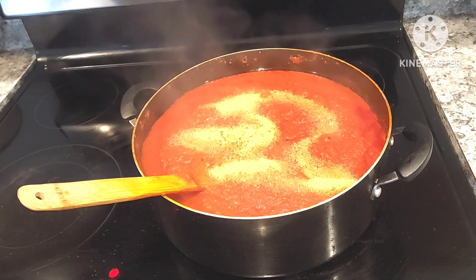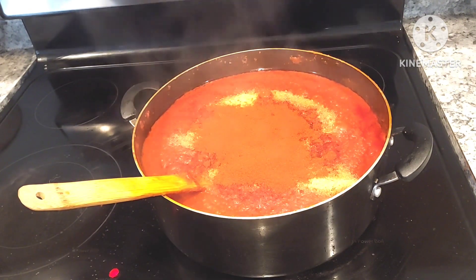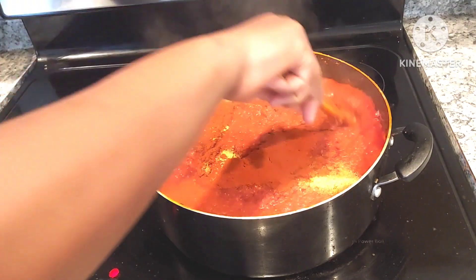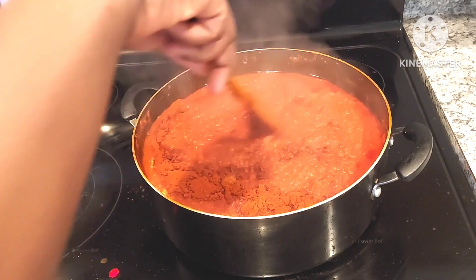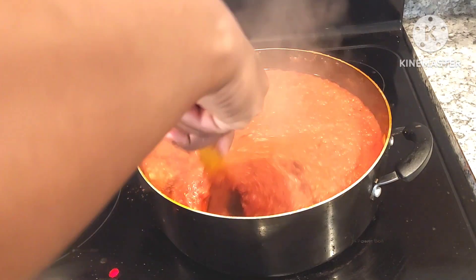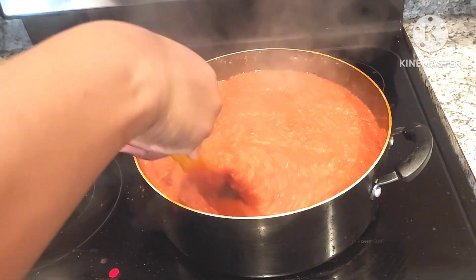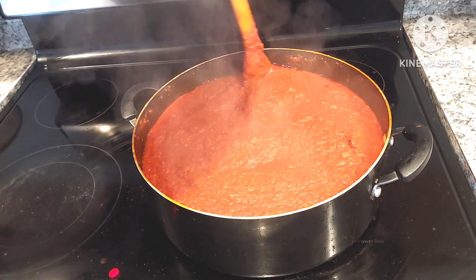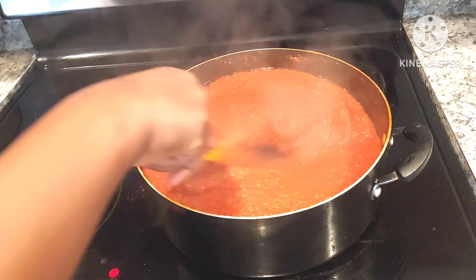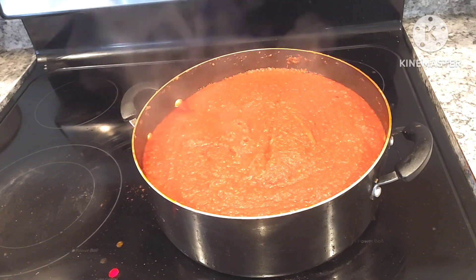Now I have to put the paper in the bowl. I have to put 4 tablespoons in the bowl. I will put the paper in the bowl — this one is not too much. Now we're going to try to make it a little bit. We're going to need to get it a little bit — if we don't have to add some oil, we'll get it a little bit better.